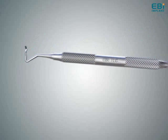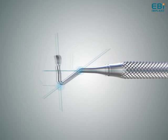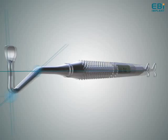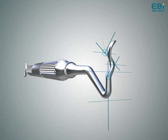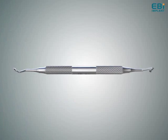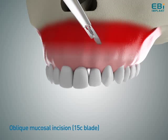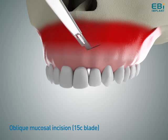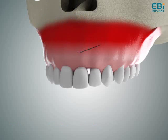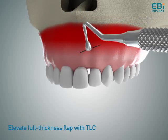Interdental papilla is considered to be the most critical tissue for aesthetics in dentistry. However, reconstruction of the interdental papilla has been found to be nearly impossible. Although many surgical techniques were introduced to promote papilla regeneration, the issue with these procedures was that they created more scar tissue. Thus, a new approach for optimizing papilla regeneration was essential.